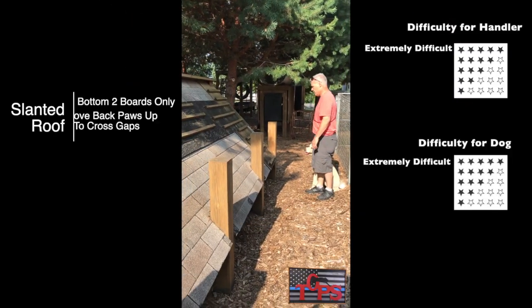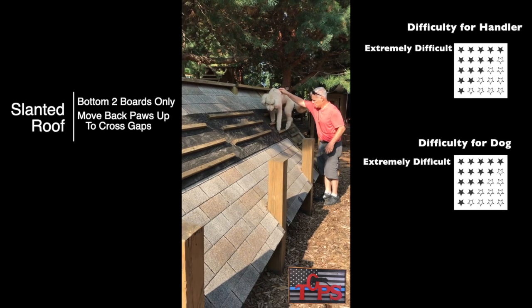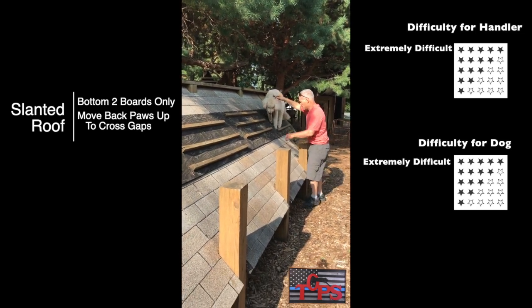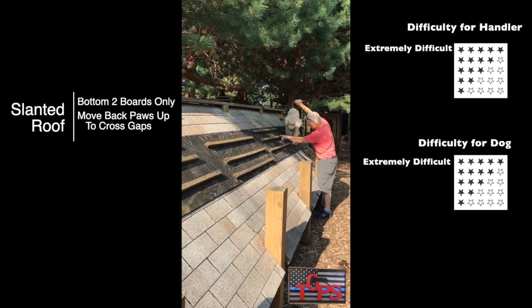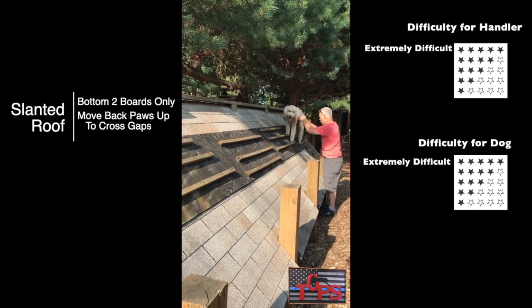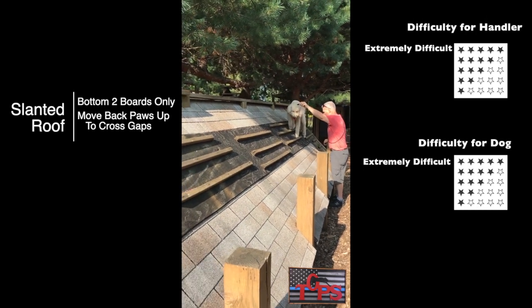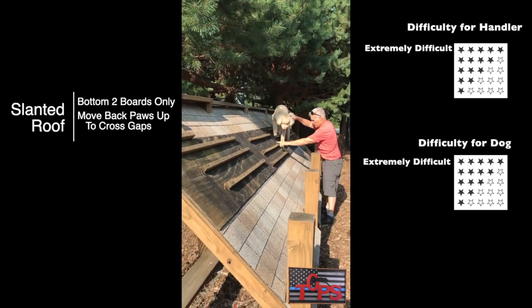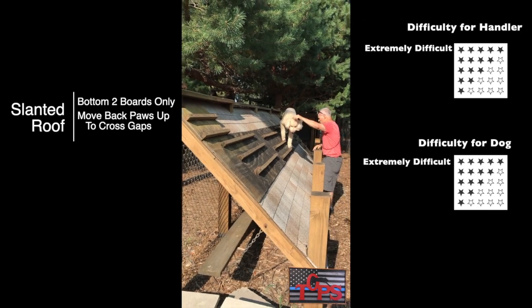Your dog must run to the first and second boards on the slanted roof. Once he gets up there, he must put his right two legs on board two and his left two legs on board one. As your dog is crossing the gaps, you want to move his back legs as close to the front legs as possible, and you should be crossing with a balance step. To do this obstacle correctly, you must never allow your dog to touch board three — it's easier, but not correct.